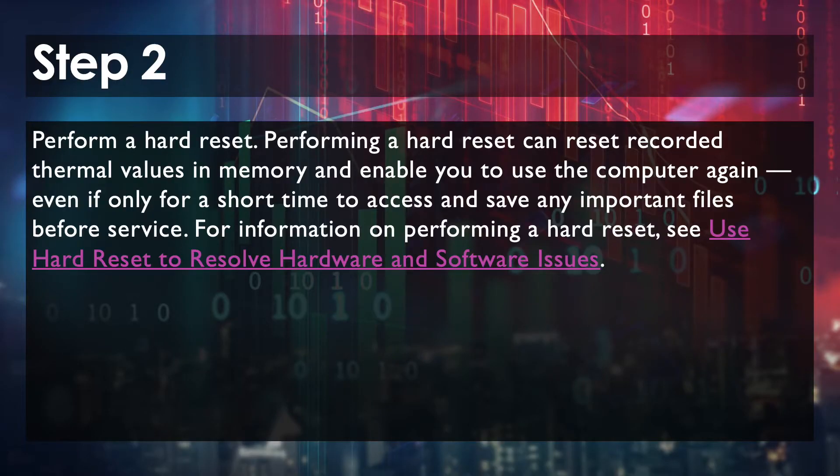If Step 1 doesn't work, Step 2 is to perform a hard reset by powering off the computer. This resets the recorded thermal values in memory so you can get into your PC to save any of your files to an external hard drive, thumb drive, and so on. To do the hard reset, first power down the laptop and remove it from a power source such as a docking station or charger.